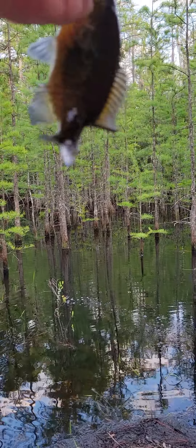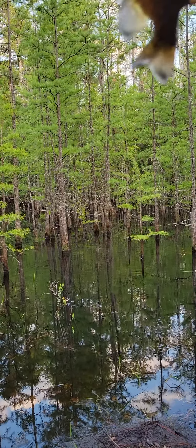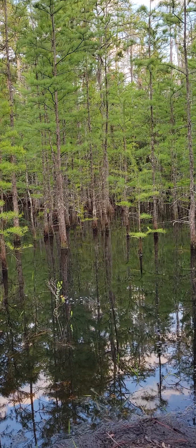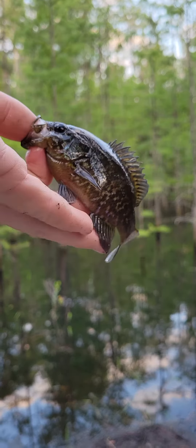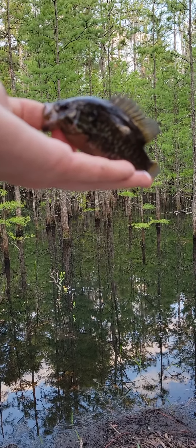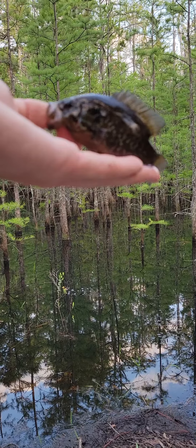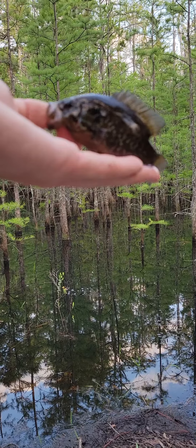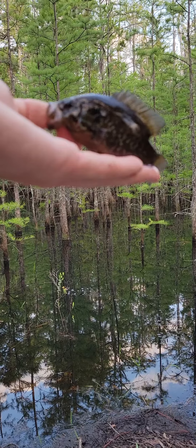I don't know if you can really see the bobber, but it's moving because of the little bait fish. I'm using a fly bobber — and there we go! A little bit bigger warmouth.